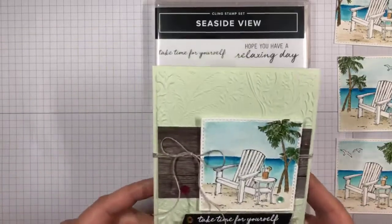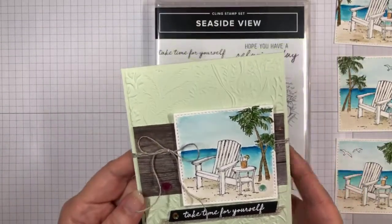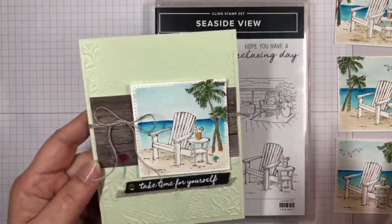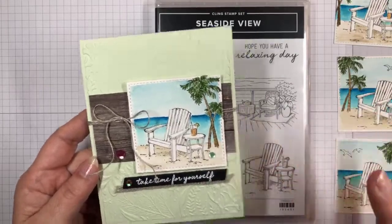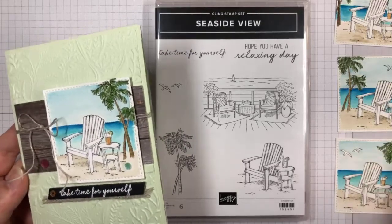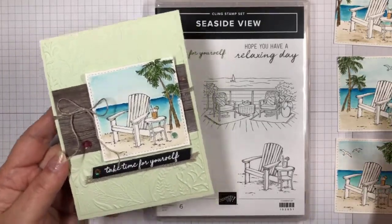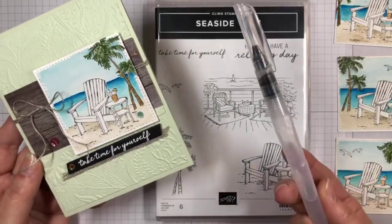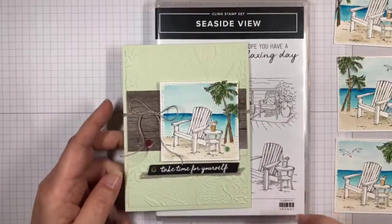This is a card that I cased from the catalog, and I changed it up in a lot of different ways. One of the things I noticed when I saw the instructions was that this is watercolor, and I said this is perfect — a perfect little image for practicing watercolor techniques, watercoloring with a water brush and with your inks. And so that's how I colored this image.